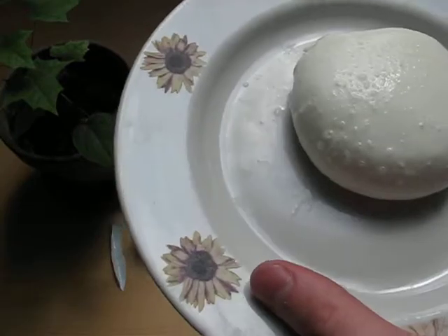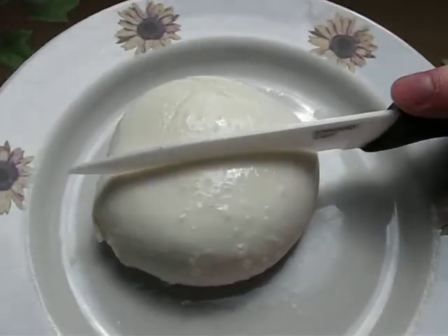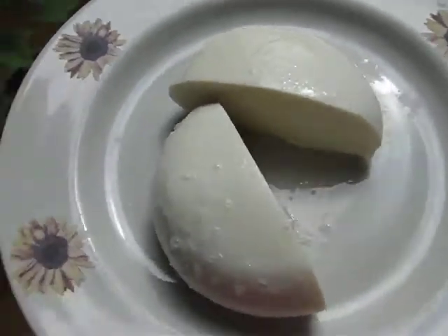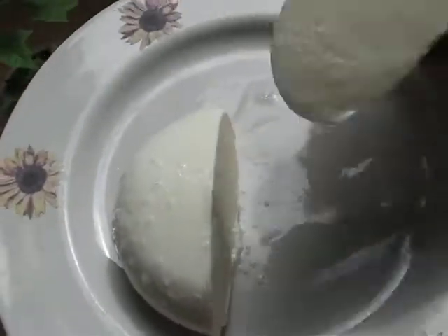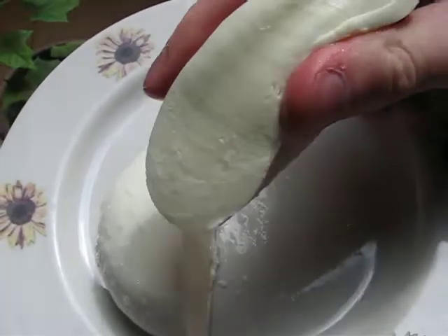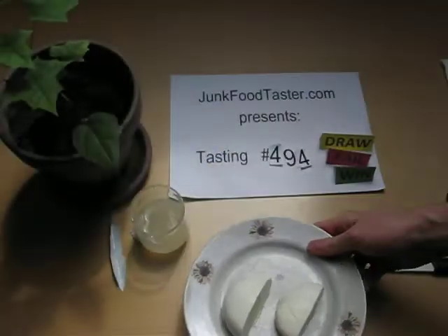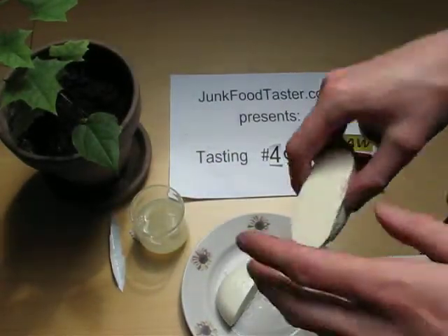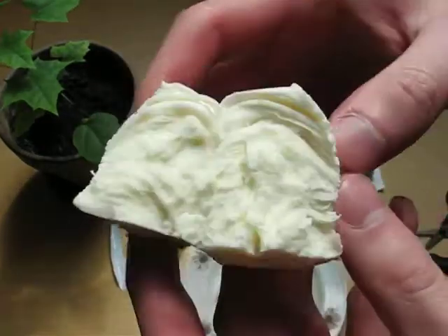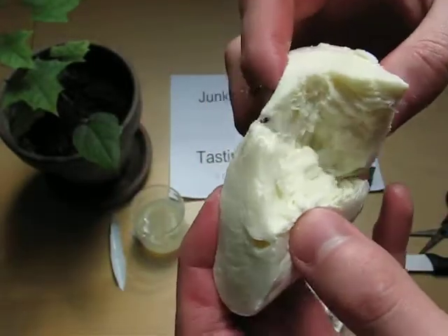I'll cut it — I always cut stuff. This mozzarella is an extremely soft cheese. You can also rip it into pieces, and it looks a little bit like meat, kind of like chicken, but obviously it's not chicken.